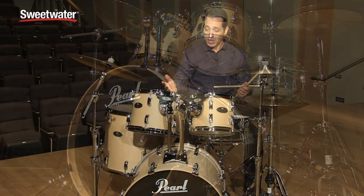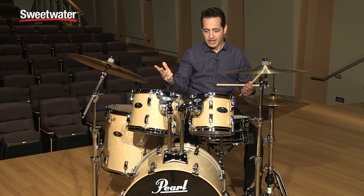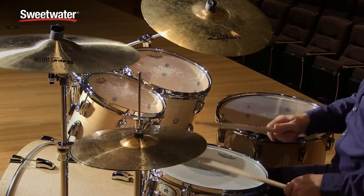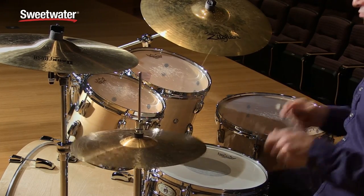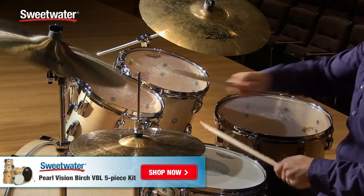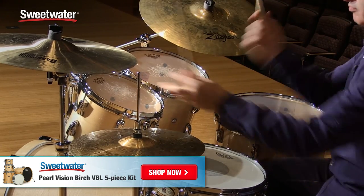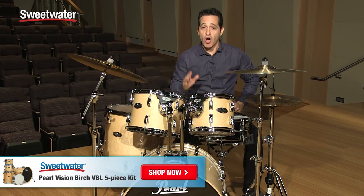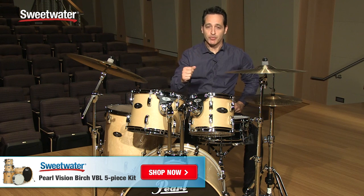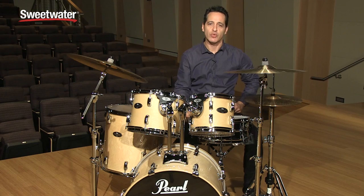So for a really great price, and the fact that you get everything here except for cymbals, sticks, and a drum throne, this is a great package. So if you're in the market for an all-birch drum with great hardware features — and you actually get hardware to take with you when you buy the whole package — this could be a great option for you. If you need any more information about this Pearl Vision Birch drum kit, just contact your Sweetwater sales engineer.